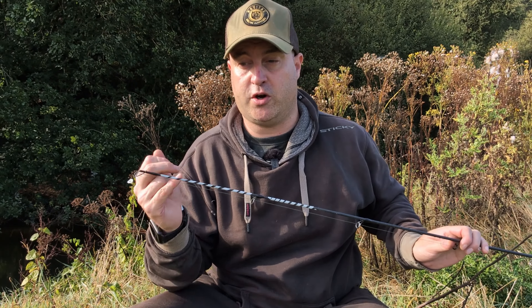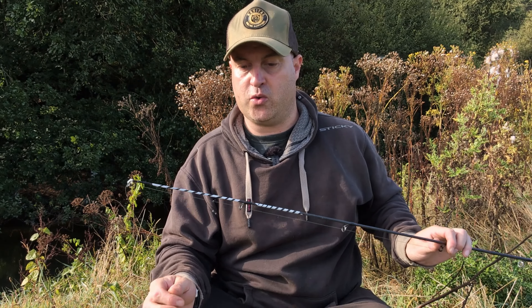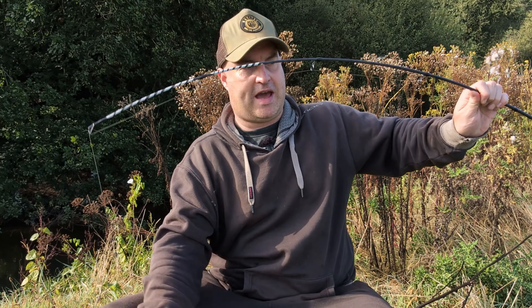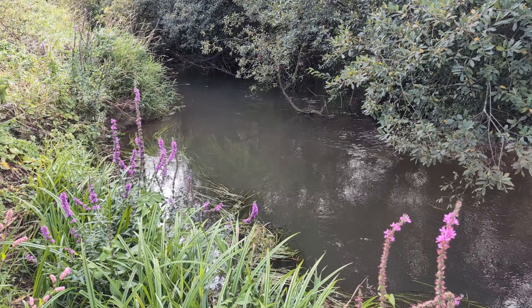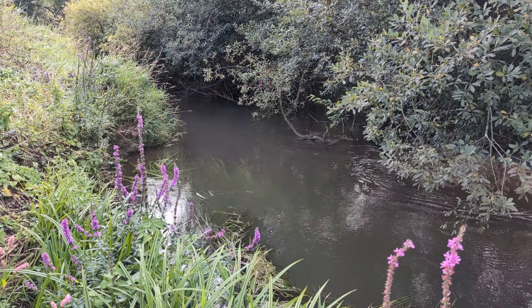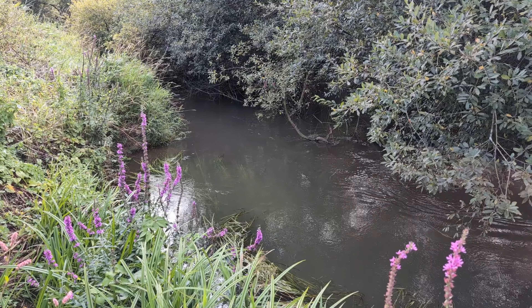What really impresses me about this rod is the action. Sometimes when you get cheap barbell rods they do the job perfectly but they become a bit like a broom handle. This rod has a really nice progressive action — it feels like it's got a bit of give in it, but at the same time it has all the power you need for fishing where I am today, little snaggy bits of river where I have to get on the fish really quickly.